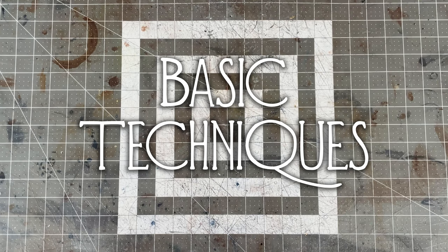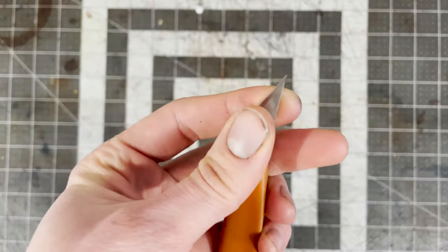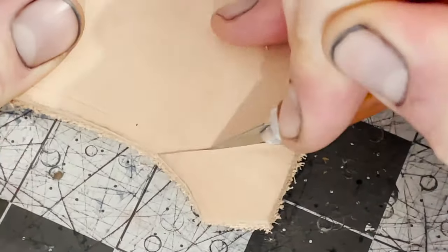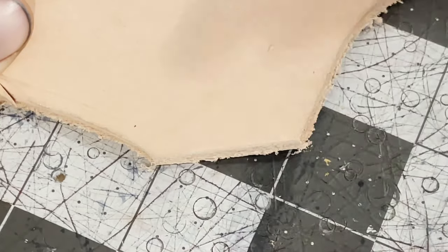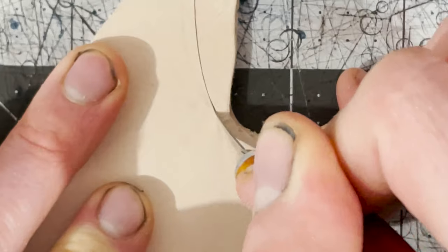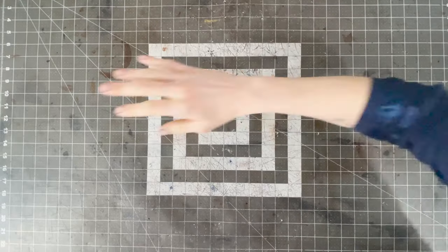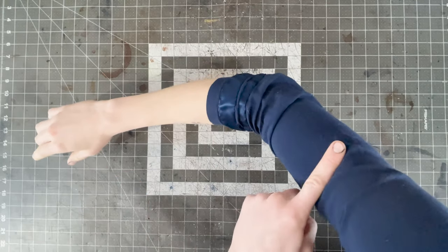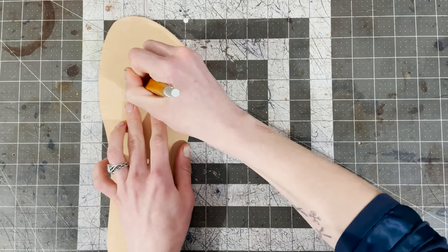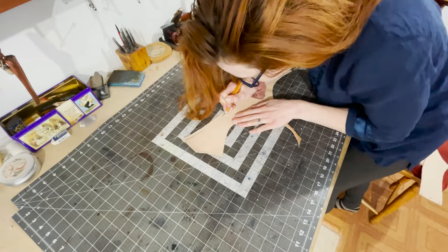Now let's talk about some techniques, starting with cutting. You always want to cut with a sharp blade. You can tell a knife is dull if you have to pass more than a couple of times to make a cut. A fresh blade sometimes cuts too easily and you can get off course, so pay extra attention after you first change the blade. When cutting, always try to use the biggest muscle group possible — your hand muscles for small curves, your whole arm for wider curves, and your whole body for straight lines.